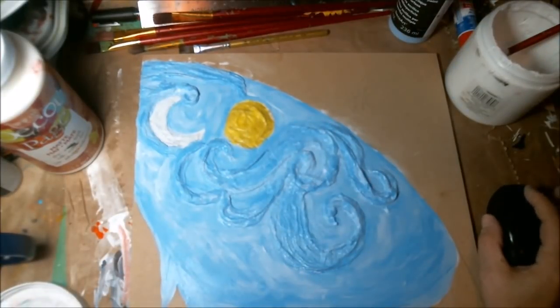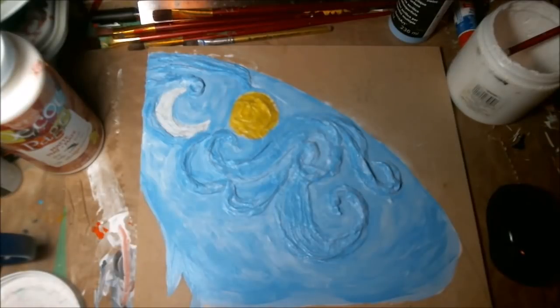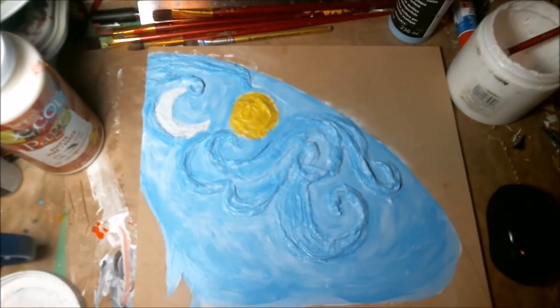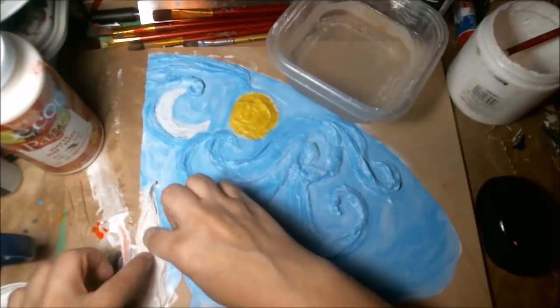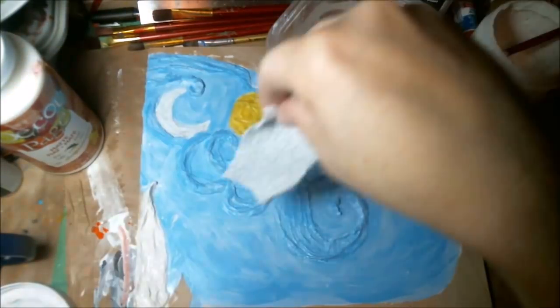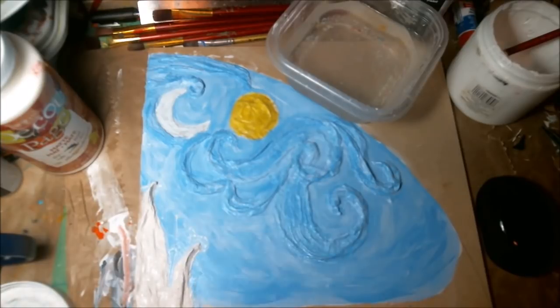This month we did Van Gogh and Nicky's going to pick one for next month. We're just going to keep taking turns picking one of the masters or somebody we're inspired by that we find lots of inspiration from and can play with. So here I'm doing the trees somewhat in Van Gogh's brush look — kind of Dr. Seuss-y and I really like that look.